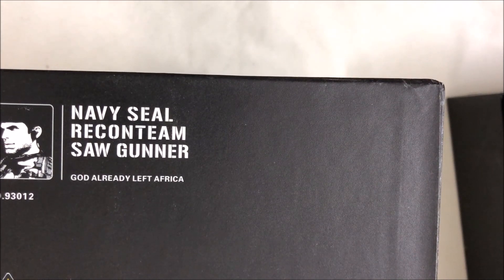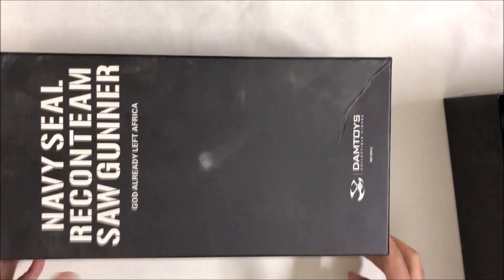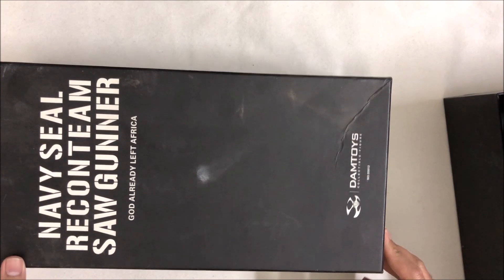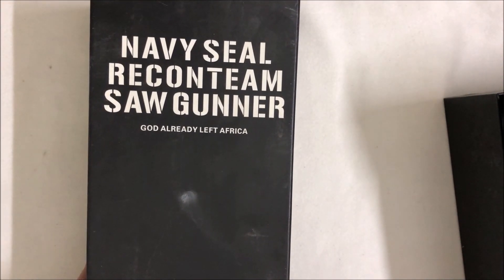If you want to get it now, you may find it from eBay, Amazon, or any other website online, because in the market I don't think Dam Toys is building a new one of the series. I have had this Dam Toys figure for the last three years.